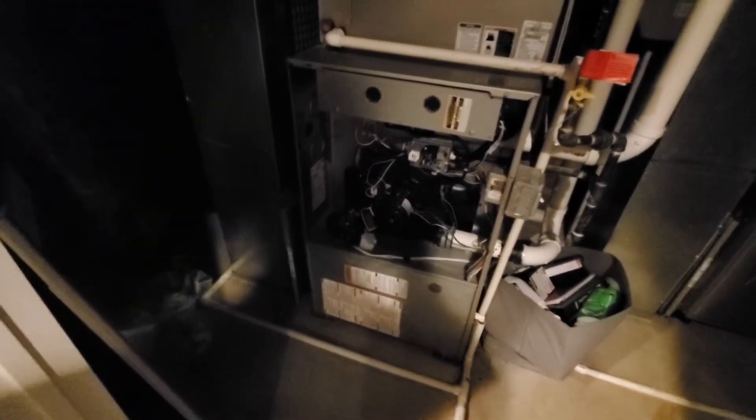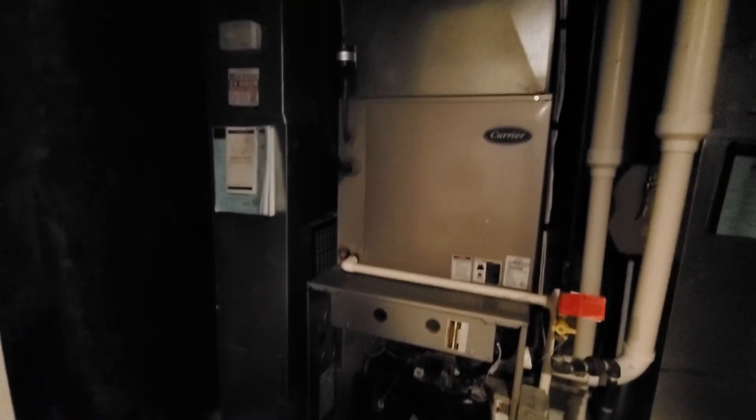We have a 20-inch tall filter cabinet over here. However, no bottom box. Obviously, being 24-inch, we'll order the 6 or the 8-inch box.